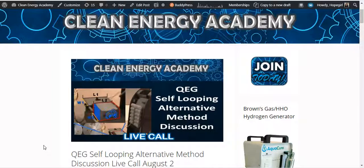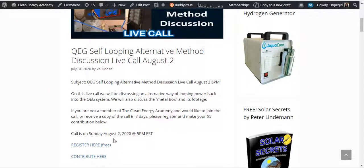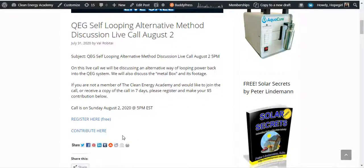This is a live call coming up this Sunday, August 2nd at 5 p.m. Eastern Standard Time. On this live call, we will be discussing an alternative way of looping power back into the QEG system. We will also discuss the metal box and its footage. If you're not a member of the Clean Energy Academy and would like to join the call or receive a copy of the call in seven days, please register and make a $5 contribution at the link below.